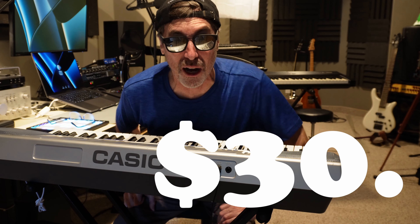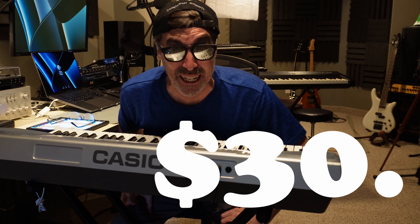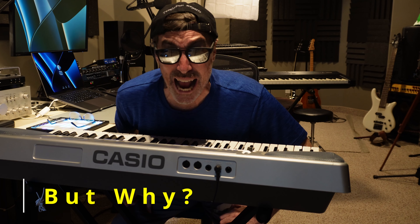Hey, I bought a Casio CTK-591 for $30 and it's great. I think I'm losing my mind.